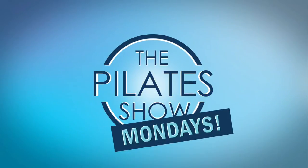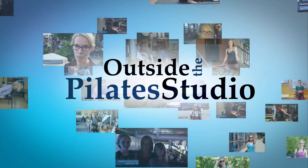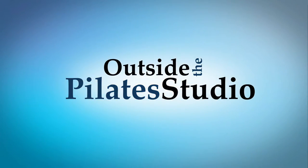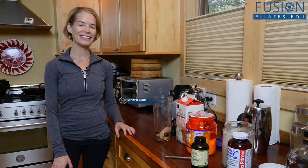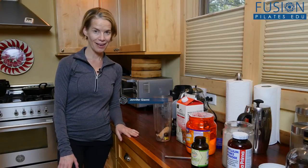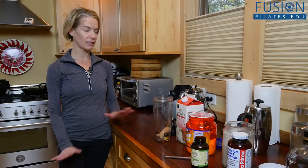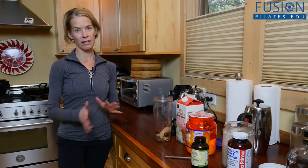Welcome to the Pilates Show Mondays outside the Pilates Studio, where we get out into the real world to explore the mind-body lifestyle. Hi, I'm your host Jennifer Gianni, and today we're talking about making a super healthy smoothie. I do this practically every morning and it really gets me off to a great start, and this is what I do.